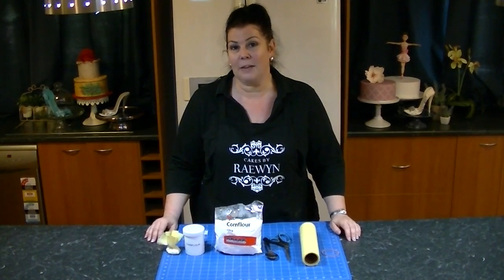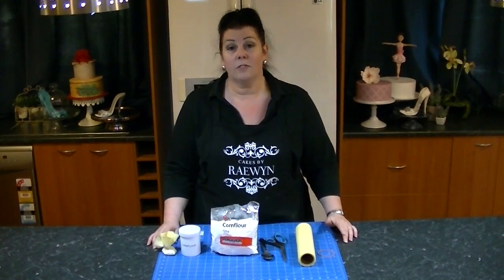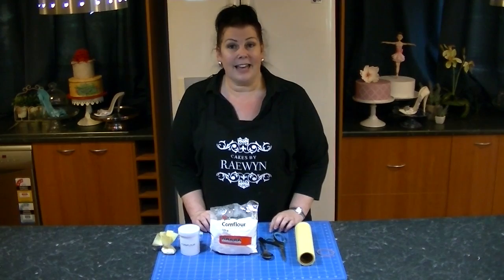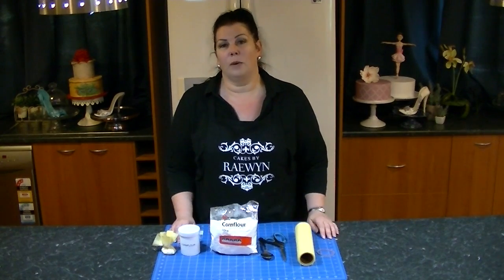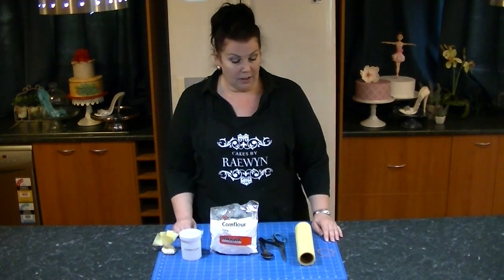Hi, I'm Raewyn from Cates by Raewyn and today we're going to make a cornflower pouch for dusting your board. It's something really cheap and easy and you've probably seen them before, but if you're anything like me you might have thought they were a bit cheap and nasty and you wanted to go for the dusting container.